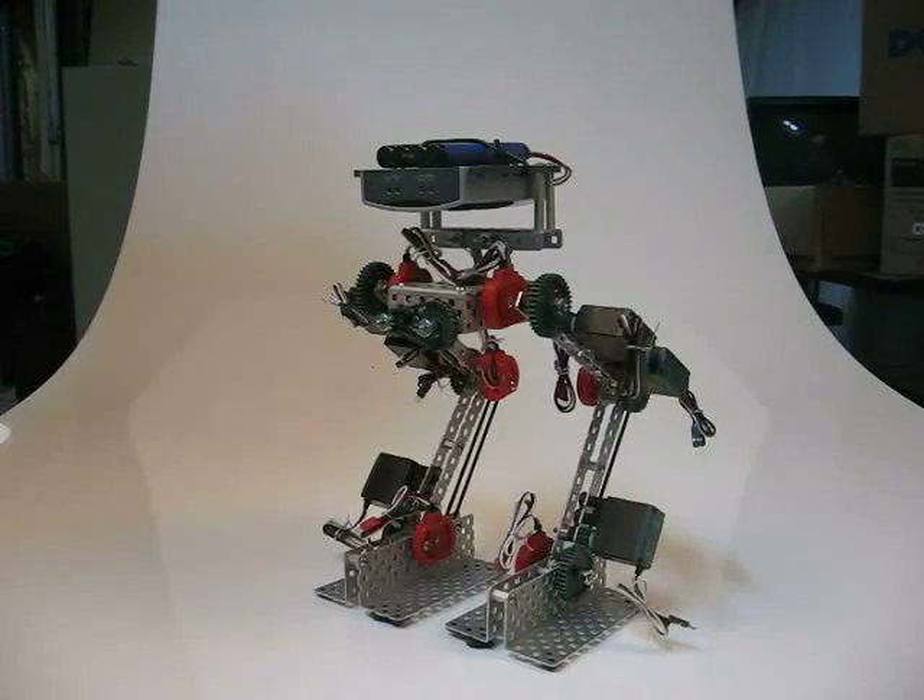This is the next project that we're working on here at VEX Robotics. It's going to be a bipedal walking robot, and mechanically the robot is relatively simple.